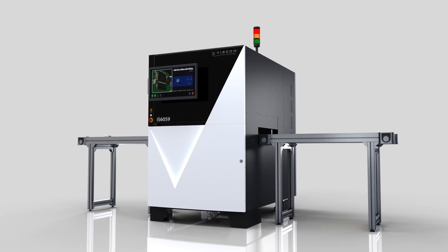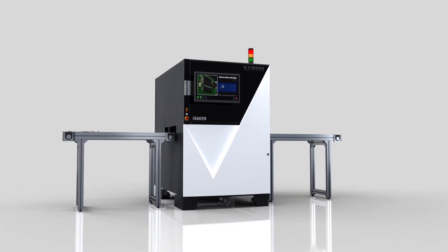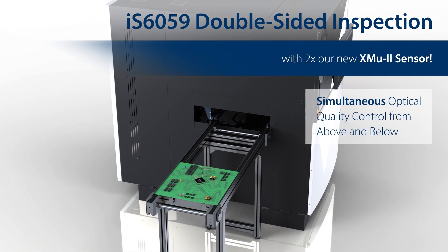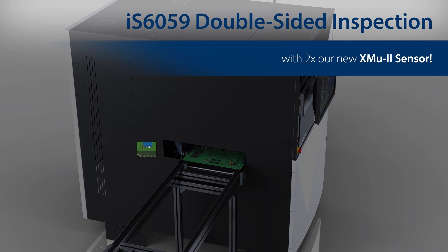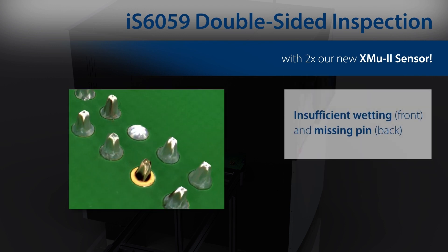We are well prepared. We show a new line of AOI systems. We already introduced the first one at SMT — this is the vConnect — and the IS6059 family came with the PCB Inspection Plus first, and now we added all the other machines to it. It totally replaces our former line of AOI systems for THT inspection and SPI. And very new this time, we show it for the first time: it's a double-sided inspection in 3D. Very fast, very accurate — one of the most capable double-sided inspections, with simultaneous inspection top and bottom.